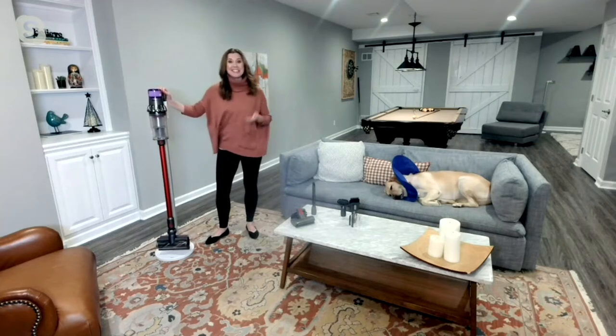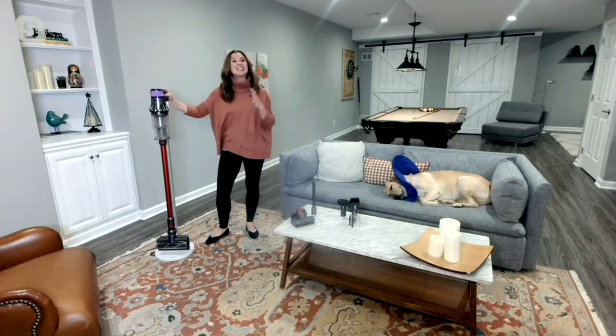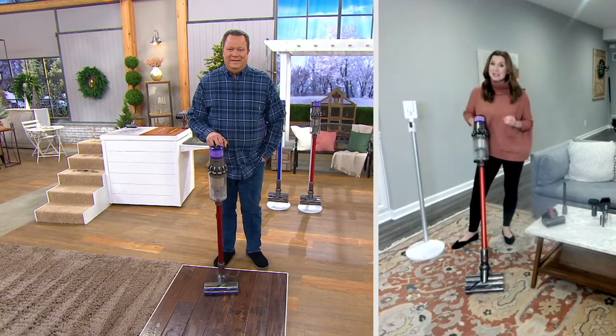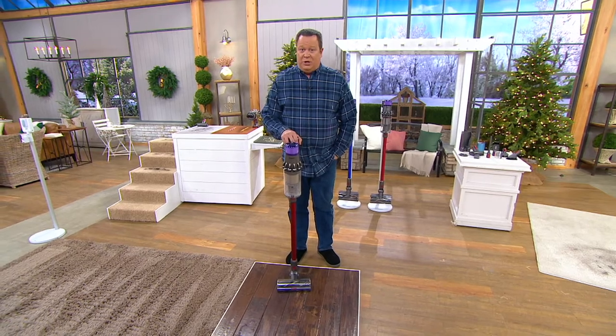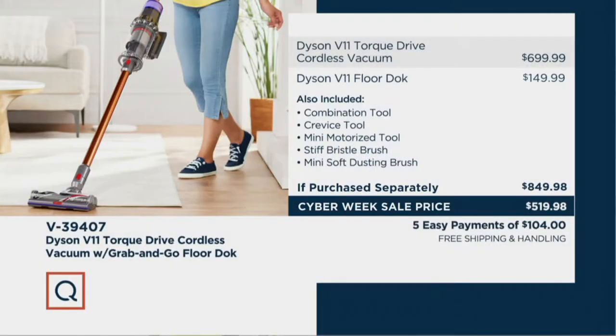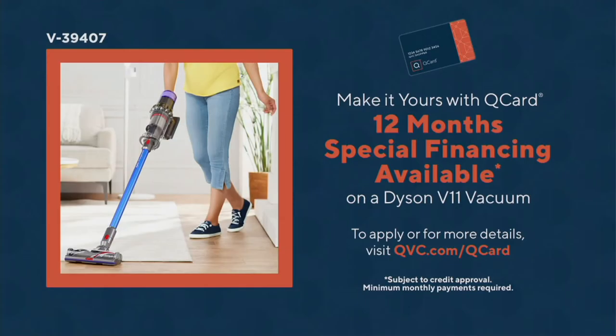You're getting up to 60 minutes of runtime so you can clean the whole house, and this machine has twice the suction of other cord-free vacuums in boost mode. Since we introduced this just a couple of weeks ago, we've already taken orders for over $4 million at this price. If you're going to retail to duplicate our exact offer, you'd be looking at $849.98 — almost $850. Tonight we're doing it for $519.98. That's an investment price, but it's an investment you're making in your home's future — five easy payments and free shipping and handling. We also have Q-Card special financing.